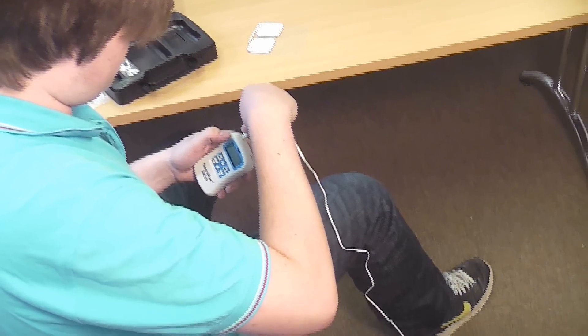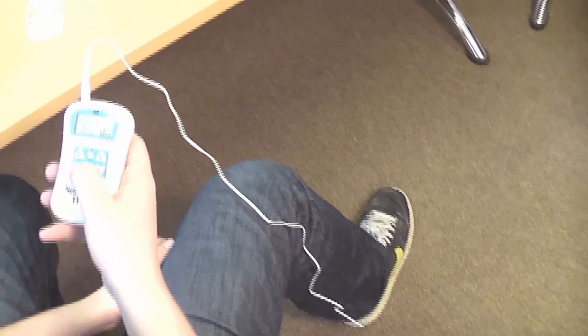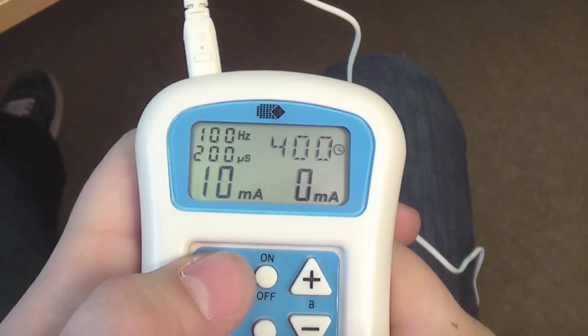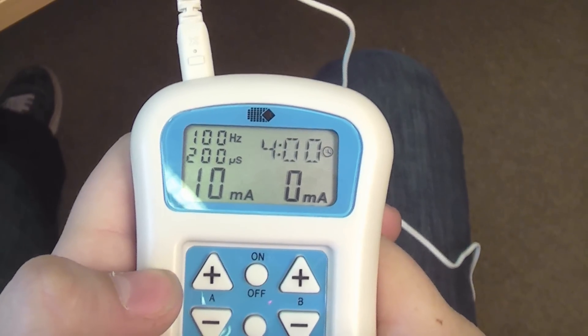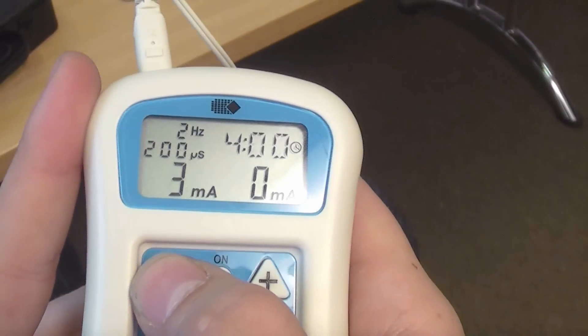Connect the device to the lead wires, make sure you're on the right channel, and then start using the arrow buttons to increase the level of stimulation. With high frequency programs — so above 15 Hz — it should start to tickle as you increase the milliamps. Lower the stimulation to the point where it just starts to tickle and you'll have it right. With low frequencies, it should feel almost like the muscle is being massaged.